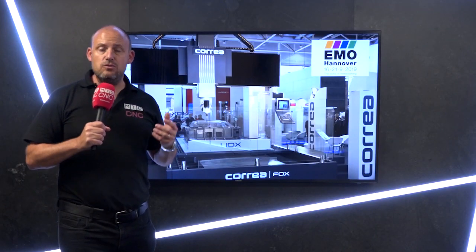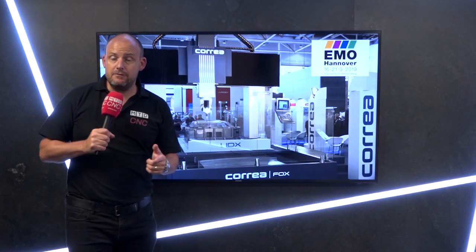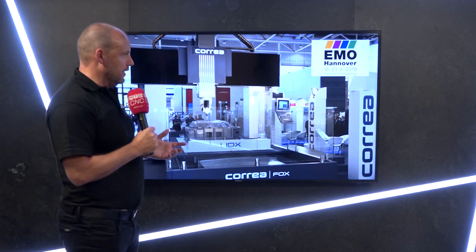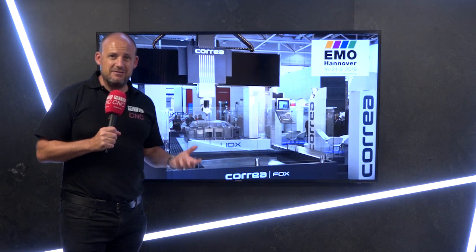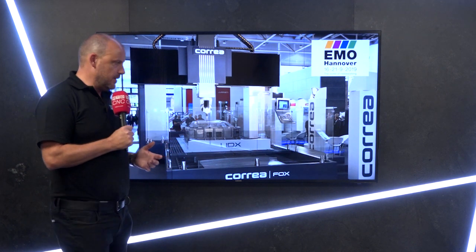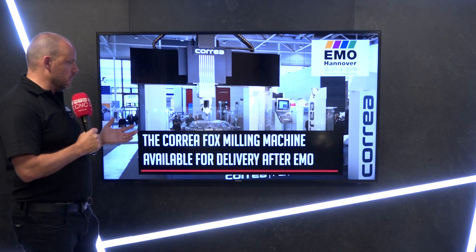Are you looking to purchase a new milling machine in the next few months? If so, you want to stick around for this video because I may have an opportunity for you. This is a video on behalf of DTS UK, who are the suppliers of the Coria machines here in the UK. This particular model, the Fox model,